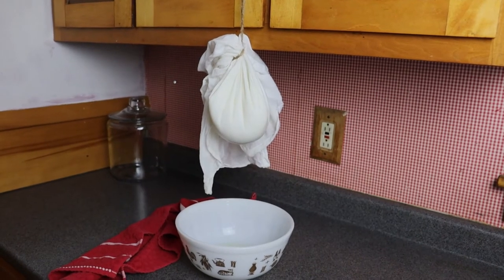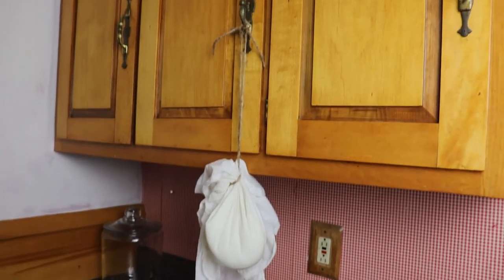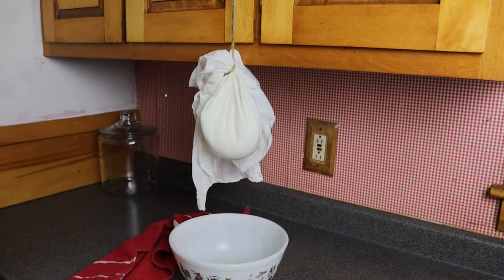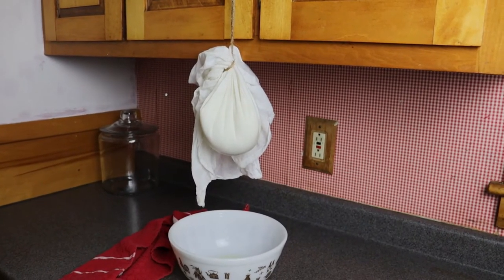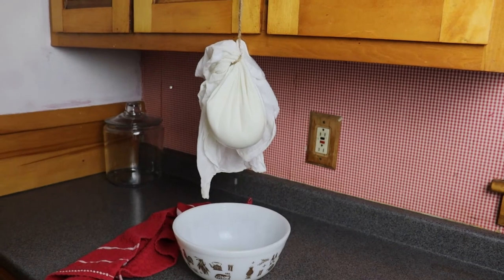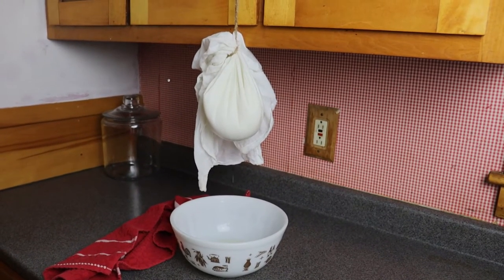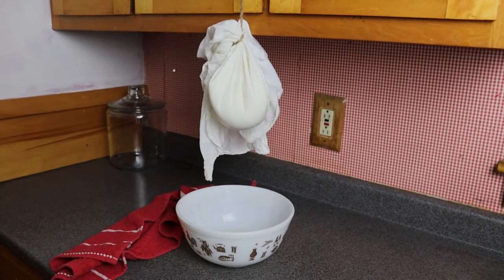A tip for you: the string I cut to tie that to the cabinet was too short, so make sure you measure your string so it's long enough that the ball of wet curds doesn't lay up against your cabinet. I just tied it to the cabinet and hung it over a bowl. I'm going to let it drip until it's not dripping anymore and I feel like it's dry enough to try to make a paint out of it. I'll look at the clock and see about how long it takes.